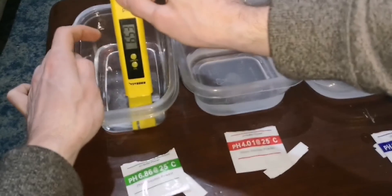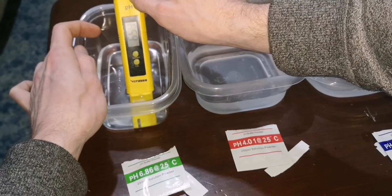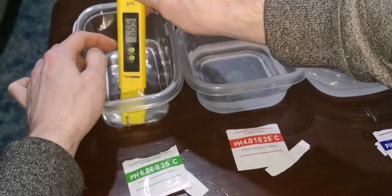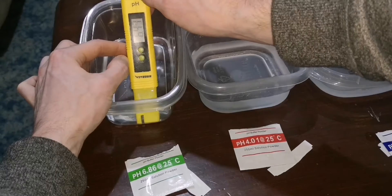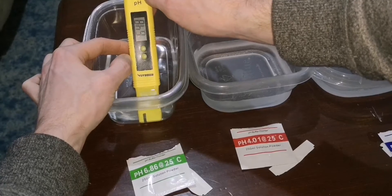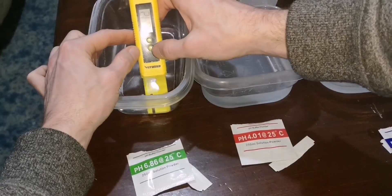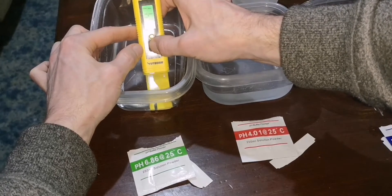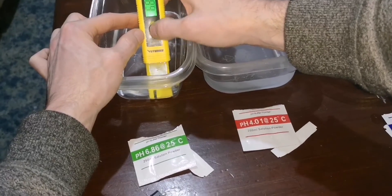Let's go ahead and change it up. And that's not reading it right — it says it's 6.48. You got to hold the calibrate for about 5 seconds — 1, 2, 3, 4, 5 — and it's reading 6.86.